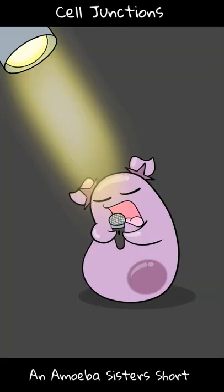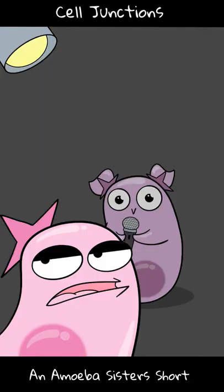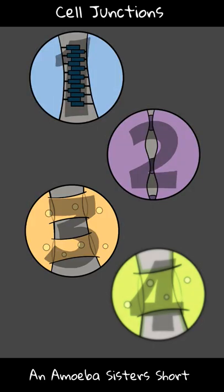Welcome to Namoeba Sister Short about cell junctions. Cell junction junction, what's your function? Oh thanks, Petunia — you probably just revealed our age with that. However, we do have some fascinating intercellular junctions to talk about — that is, junctions between cells.